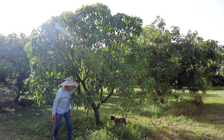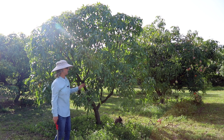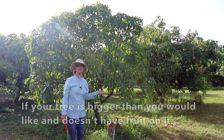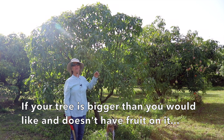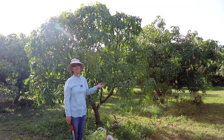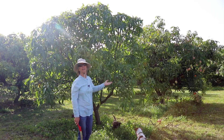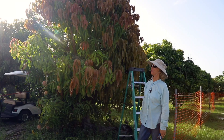That's looking good. I'll come back and prep some scions, but that's all that's needed for this tree. If your tree is bigger than this and you want it smaller, now would be a good time to make it smaller, because it has all of these prime growing months in the summer ahead of it. You can make some major cuts now and then go back and make minor cuts at the end of summer.